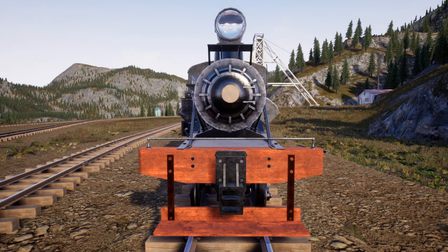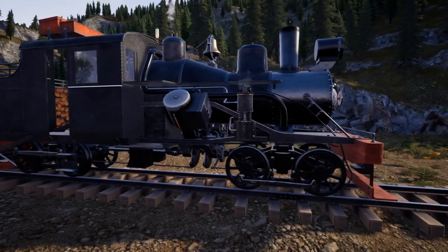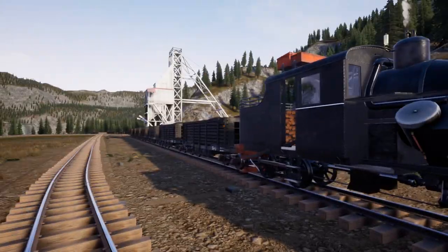Welcome back to Railroads Online. I am Rever and we are standing right in front of our locomotive, the mighty Heisler. Big torque, not much speed, but better than the Climax, that's for sure.